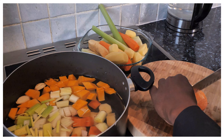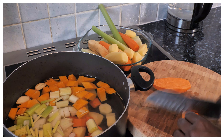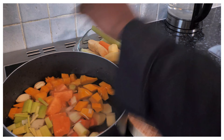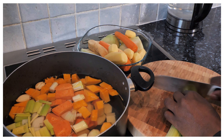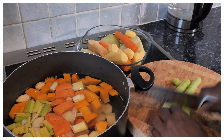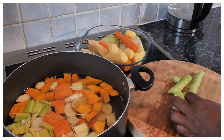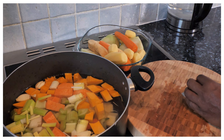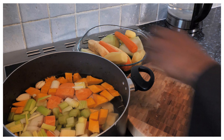And white onion, sweet potato, and celery. Cut them chunky — okay, you know.